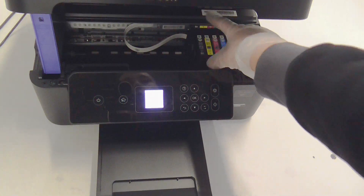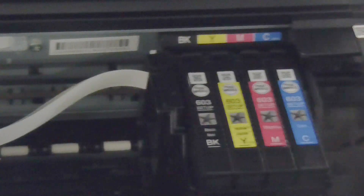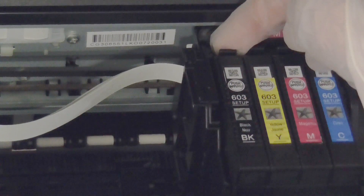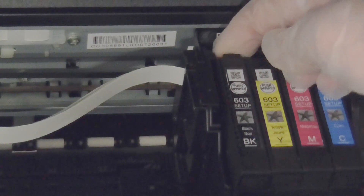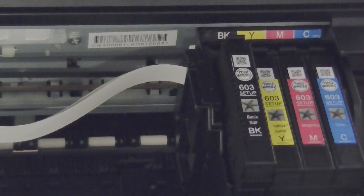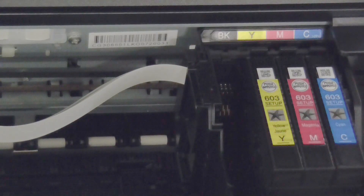To remove the cartridges — I'll zoom in on the back so you can see — there is just a clip at the back and you'll want to gently pull this up. It might need a bit of a wiggle, as these cartridges can be a little stiff coming out. Then you can remove the cartridge.